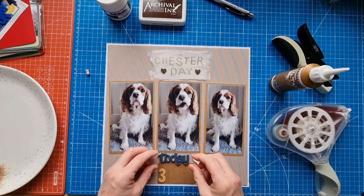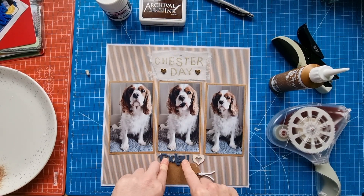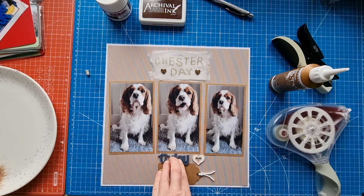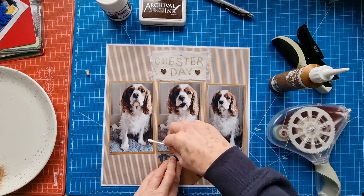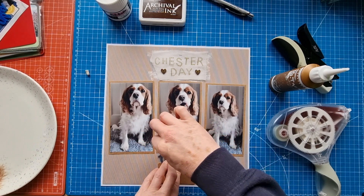I'll pop that one down there — there's a slight excess of glue there so I'll just grab my cotton bud and see if I can get rid of a little bit of it. It will dry matte so it's not too bad, but obviously I'd rather it not be there.